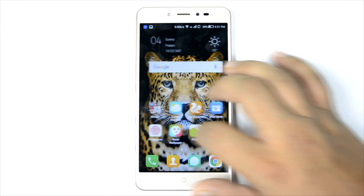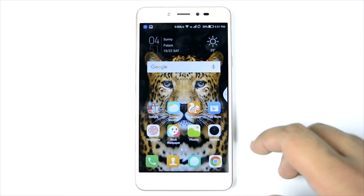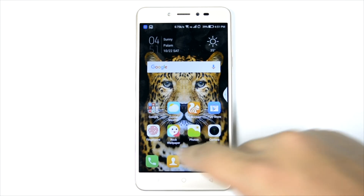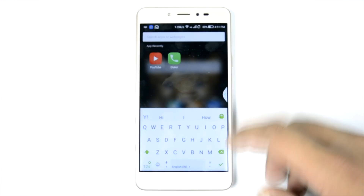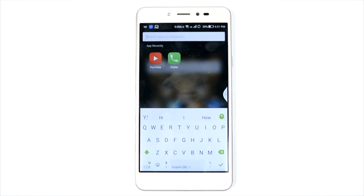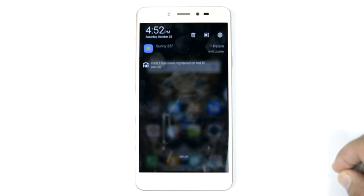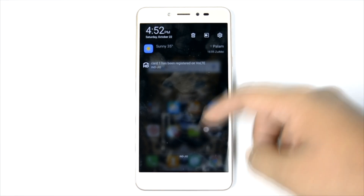This is the phone and the UI is pretty similar to what we have seen previously on Coolpad devices. If you slide down you can search your phone for apps. The notification toggle is here and we can see SIM 1 is on Reliance Jio, and VoLTE is enabled — so it is working.